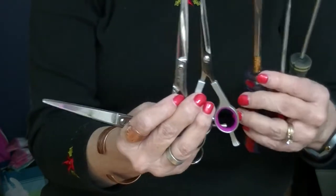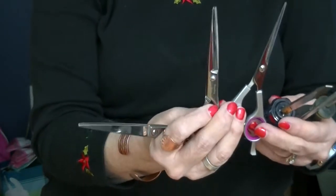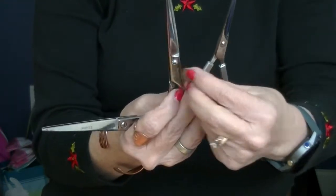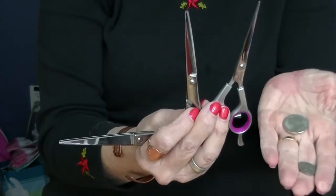What if you have to adjust it right then and you don't have a screwdriver there? Sometimes a quarter, sometimes a dime — you can just check it, and these will adjust your shears for you.